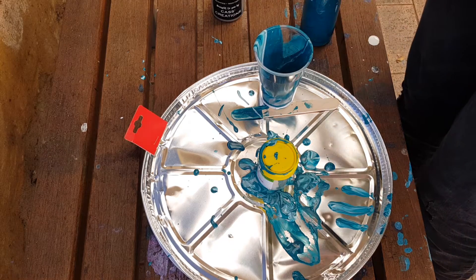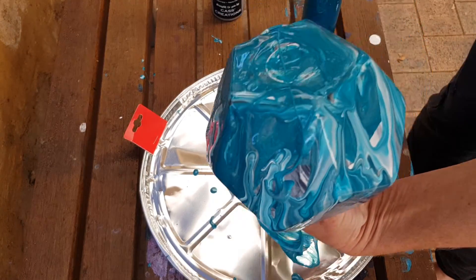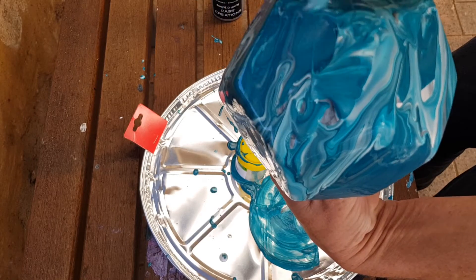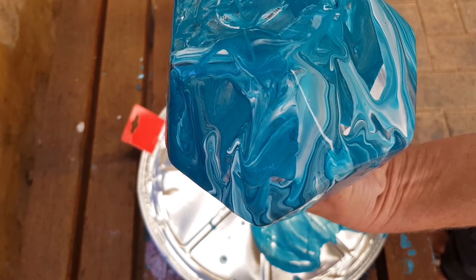I can also just flip it up the other way and let some more come down this way, which I'll do now. Make sure you've got a clean working surface so you can just scrape it off and put it back on — then you're getting no wastage, or if any, it's very little.